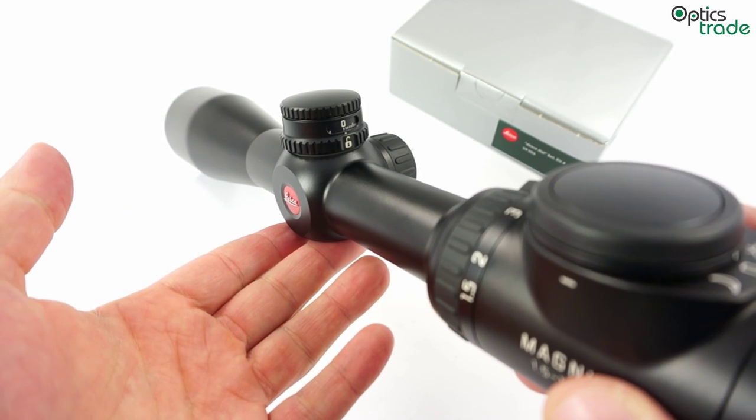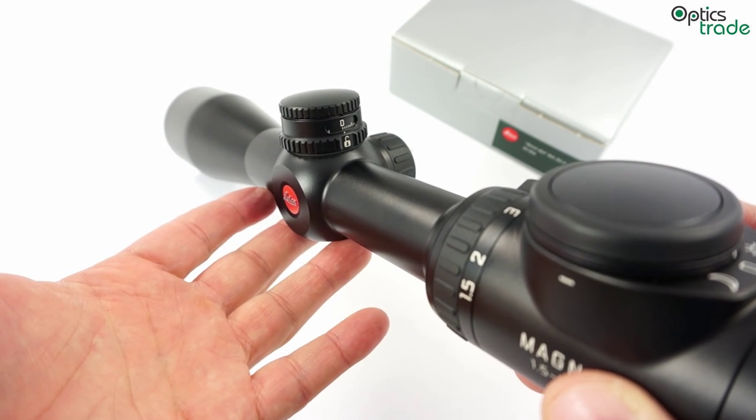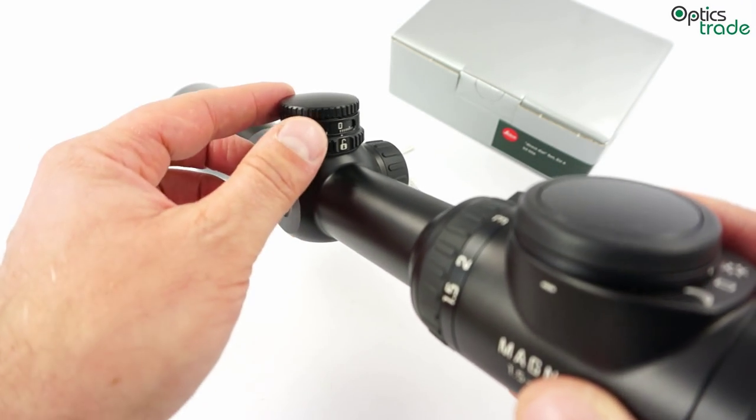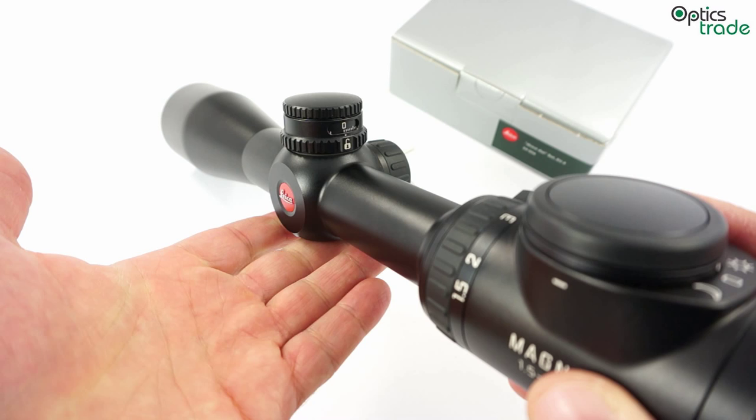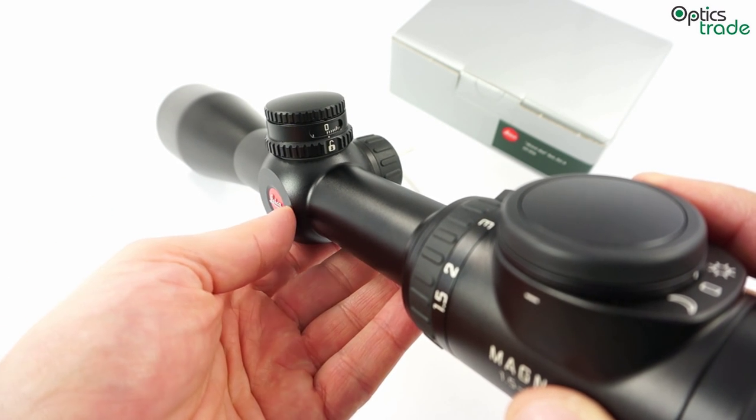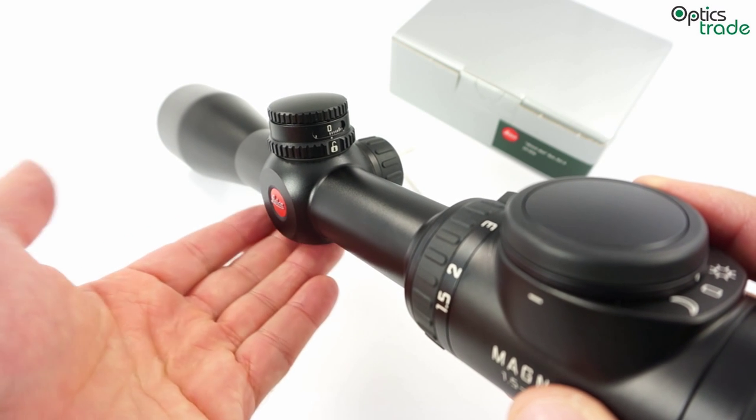The turret offers you better opportunities and easier handling when you decide to shoot on longer distances or long range. This is generally a hunting scope,